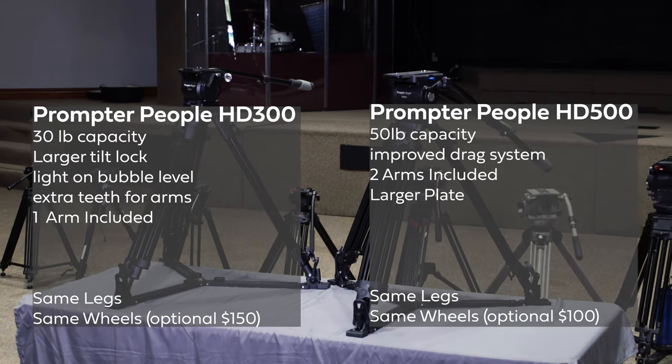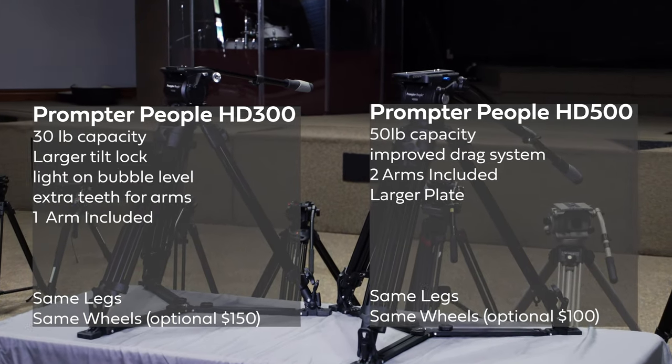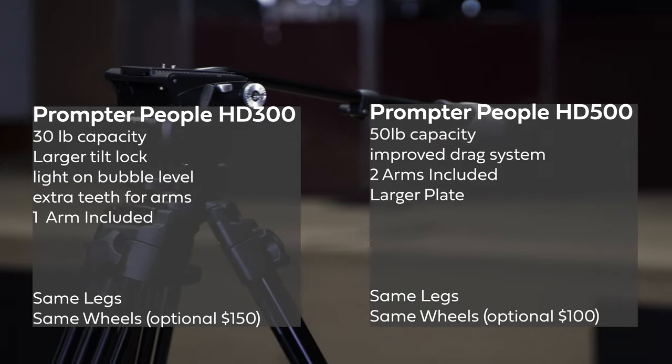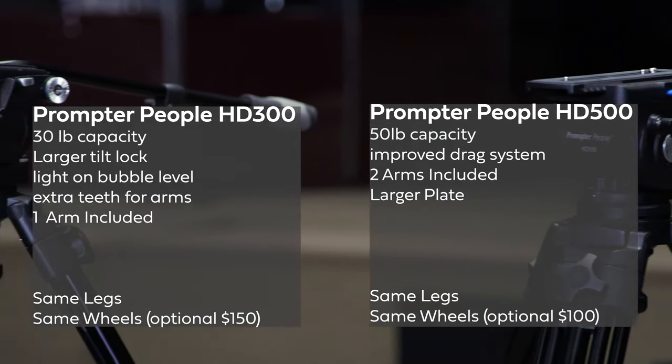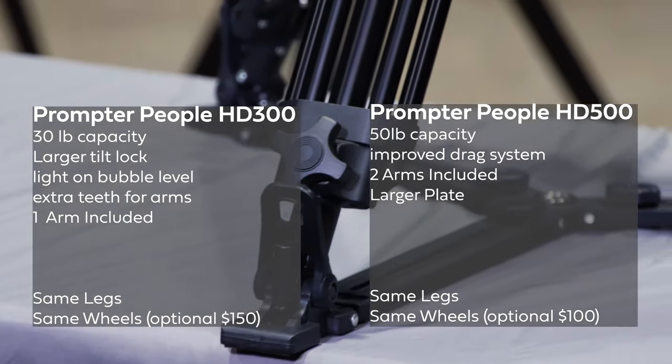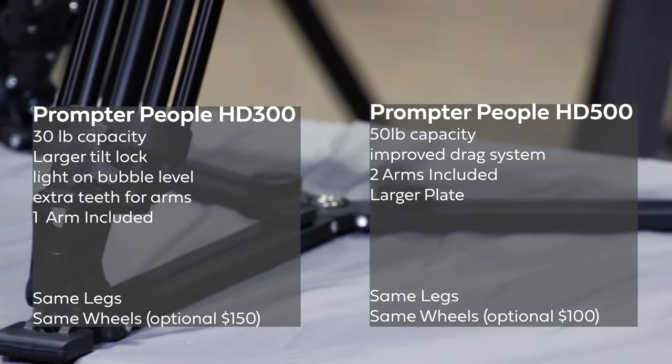These tripods are very similar, with the 300 having a few extra features, which makes it interesting because it's the cheaper one of the two. The main difference between these two tripods is payload: the HD300 has a payload of 30 pounds, and the HD500 has a payload of 50 pounds.